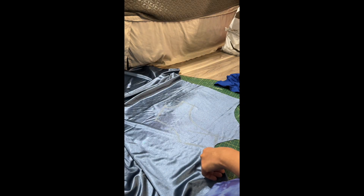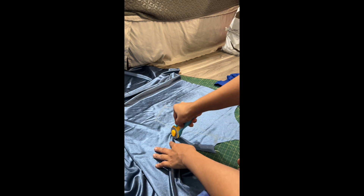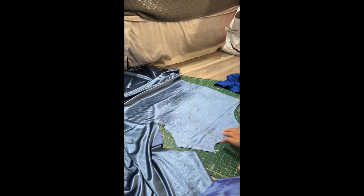Hey guys, welcome to my video! Today I'm going to show you guys how I made this dress. The first thing I did was cut out the bikini top, which I embellished. Now I'm working on the top that will hold the bikini part.